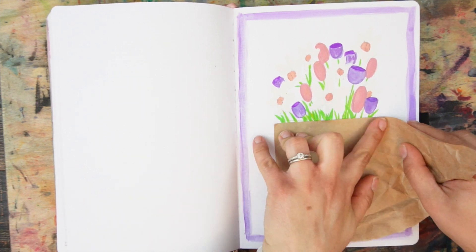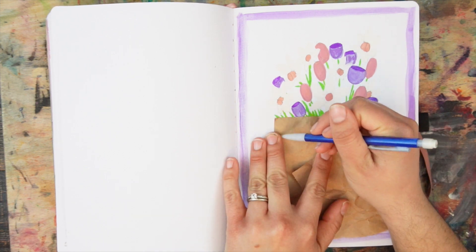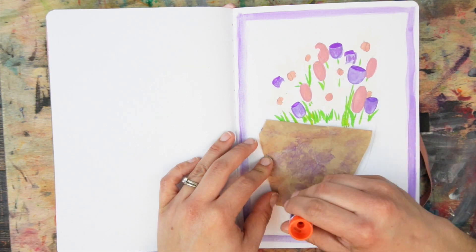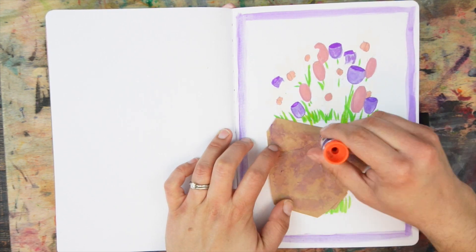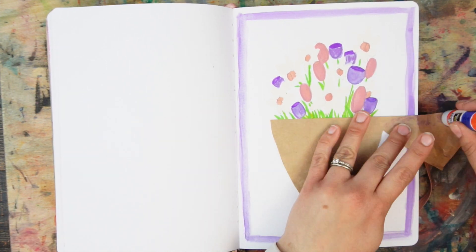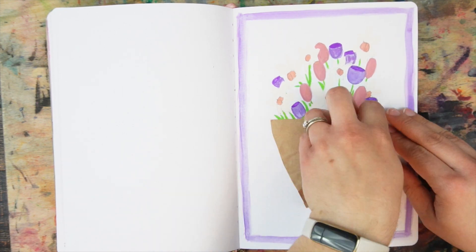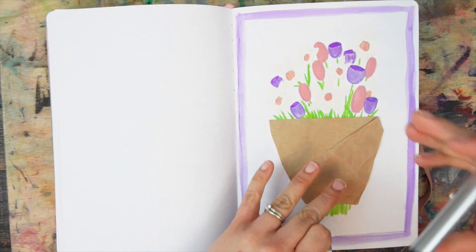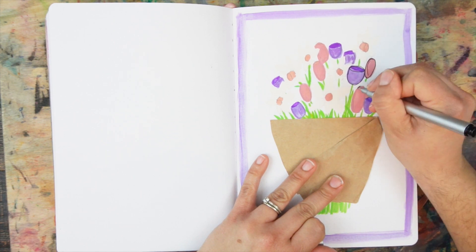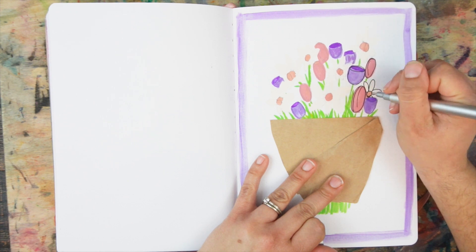I added some craft paper to make the wrapping around the bouquet, and it adds some texture to the art as well. I went back over the lines with a pen to give it more dimension — I think it helped quite a bit.